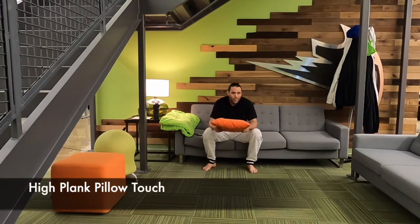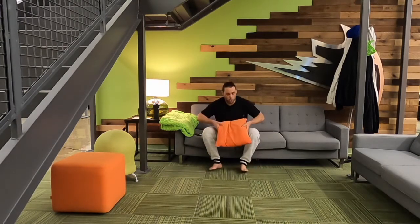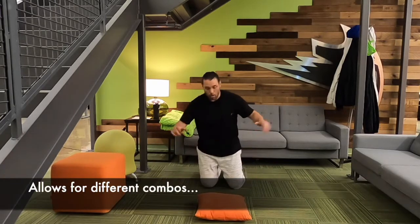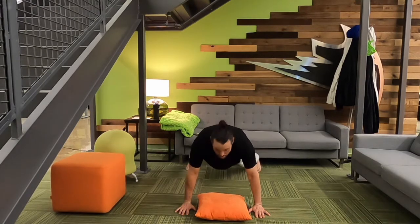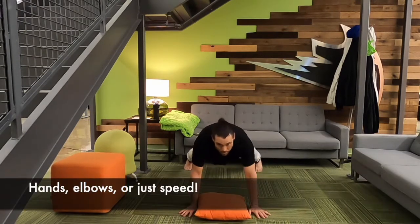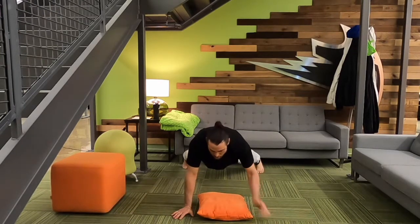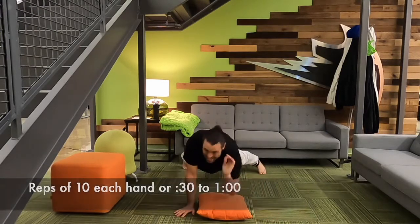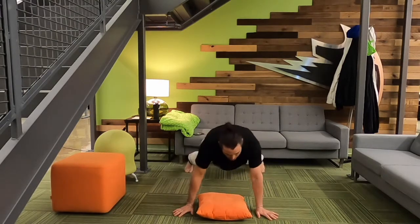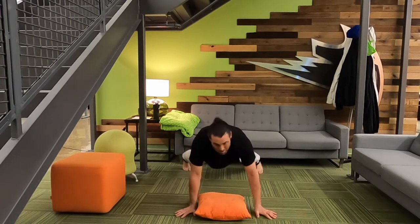Fourth exercise: the high plank pillow touch. I'm not joking — the pillow touch, high plank. I'm going to show you this. Put the pillow on the ground. Get in the high plank position, just like so. Now touch, touch. If I want to modify, I can touch elbow. Trust me, this isn't an easy exercise — pillow touch, touch. High plank pillow touch.